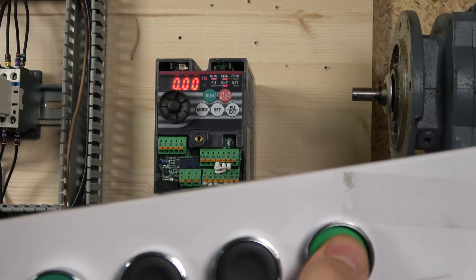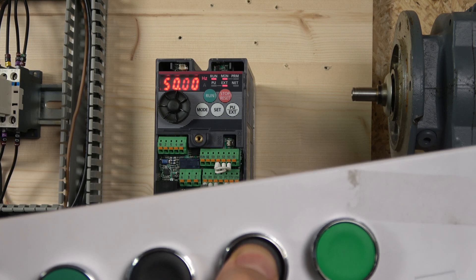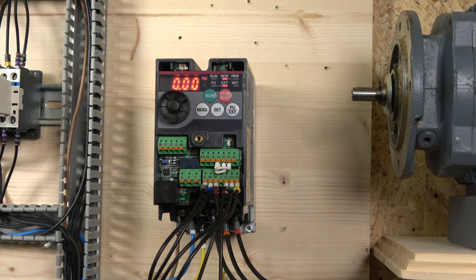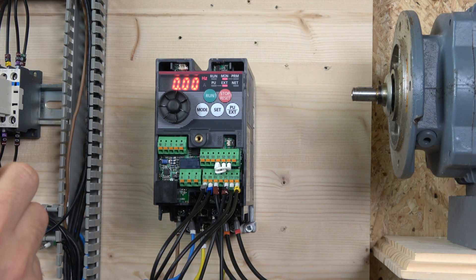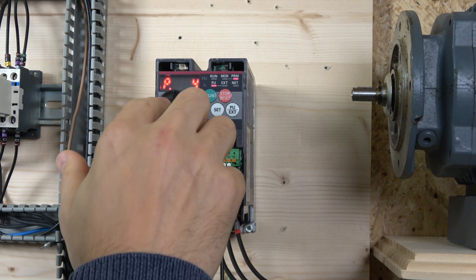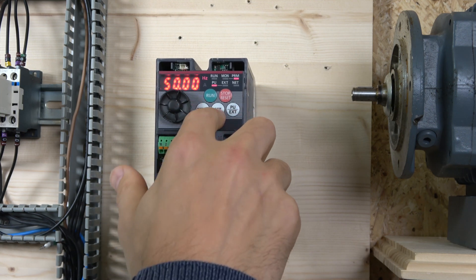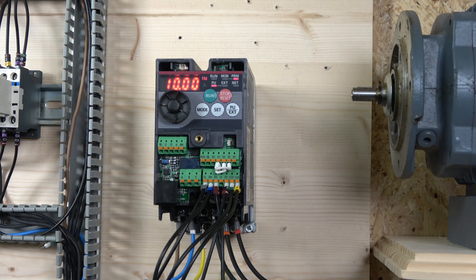With RL, RM, and RH already preset, you can select different speeds by pressing those inputs. For example, this gives 50 Hz and this gives about 10 Hz — a high speed and a low speed — and mixing the buttons gives combinations. These frequencies can be preset. The first ones — RL, RM, and RH — are set in parameters 4, 5, and 6. So in parameter 4 you set one speed, parameter 5 another, and parameter 6 a third.